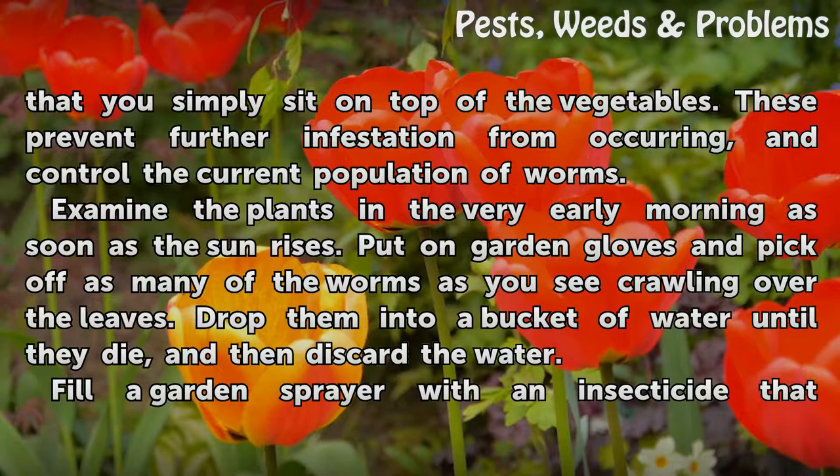Examine the plants in the very early morning as soon as the sun rises. Put on garden gloves and pick off as many of the worms as you see crawling over the leaves. Drop them into a bucket of water until they die, and then discard the water.